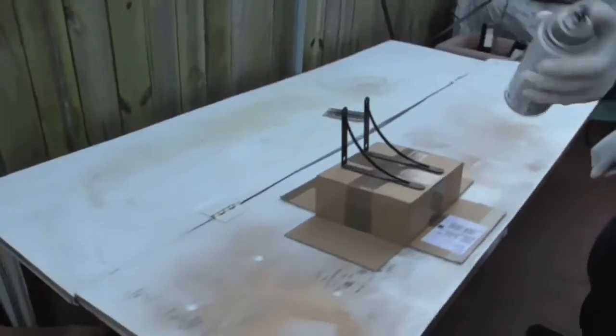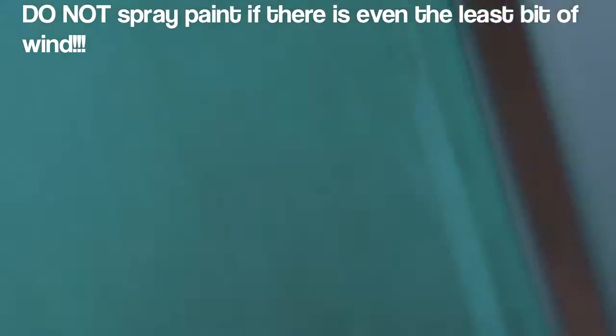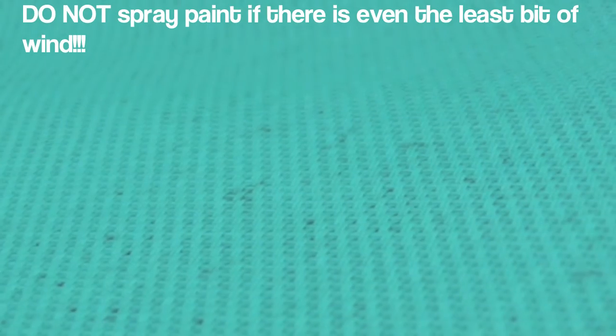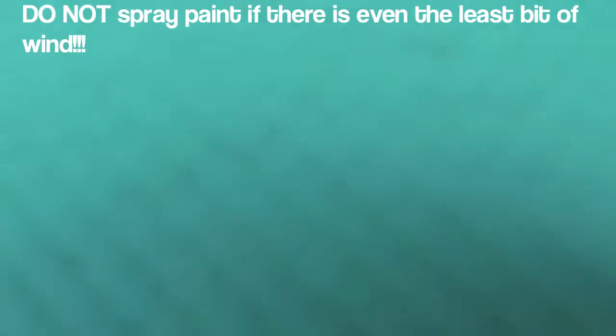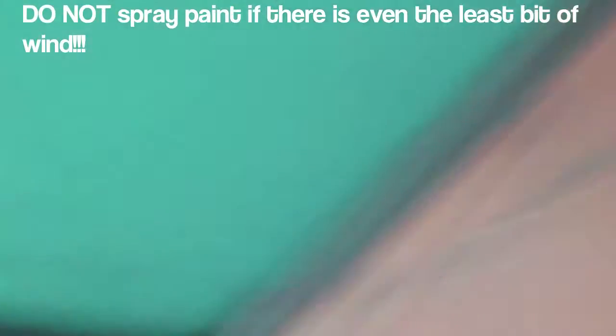You spray from left to right, then right back to left. We had a little trouble finding a good spray painting spot — the newspaper kept getting in the way — so we ended up heading to dad's garage to get this done properly.